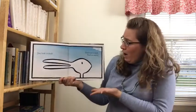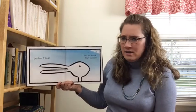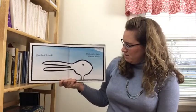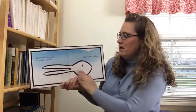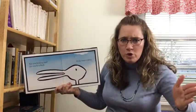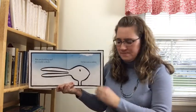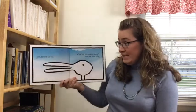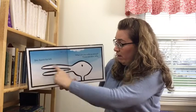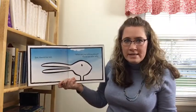Hey look, a duck. That's not a duck. That's a rabbit. Are you kidding me? It is totally a duck. It is for sure a rabbit. See, there's his bill. What are you talking about? Those are his ears, silly.